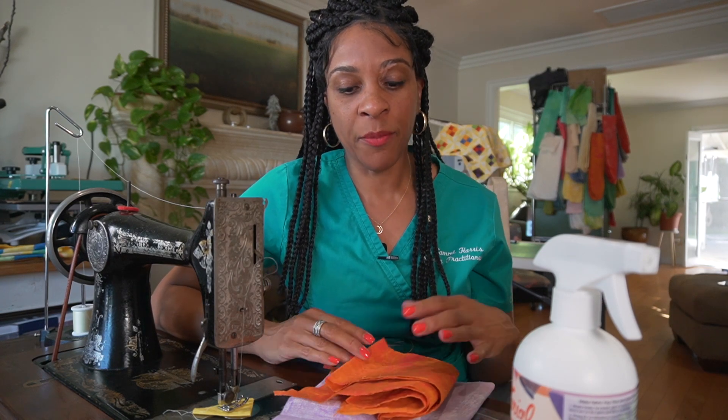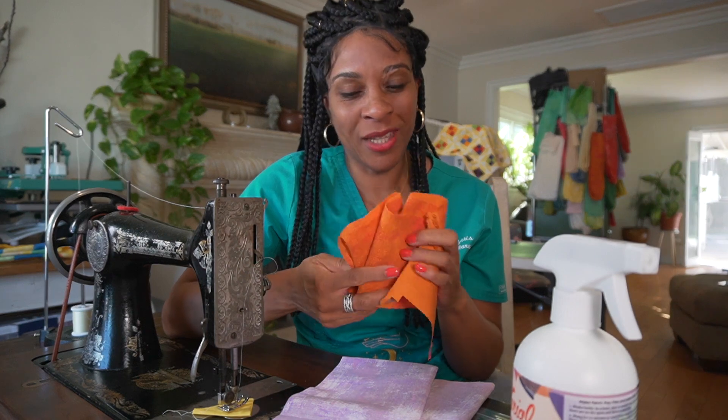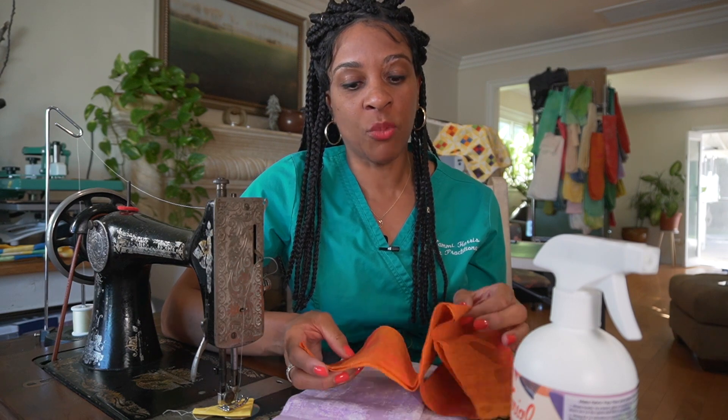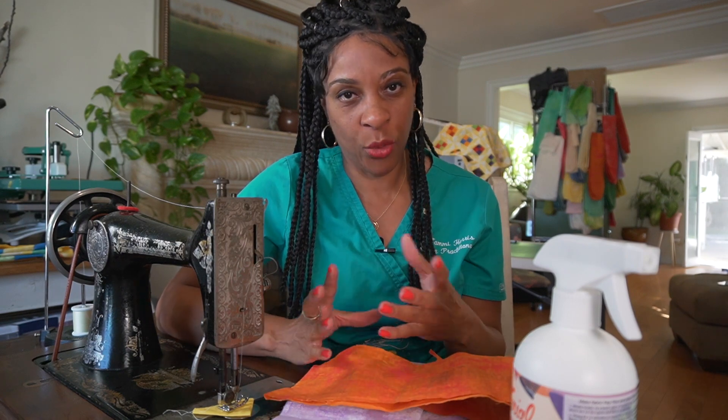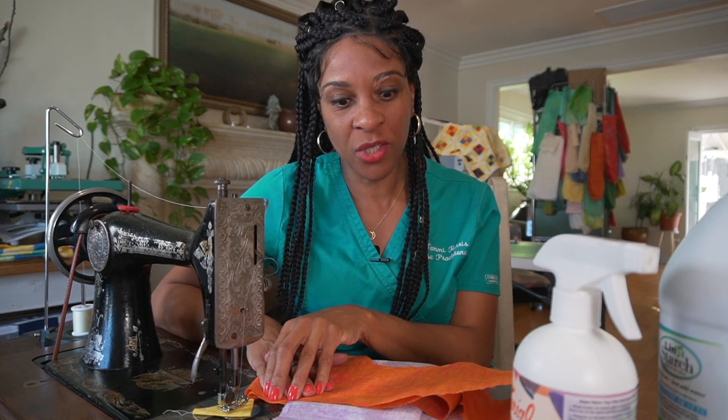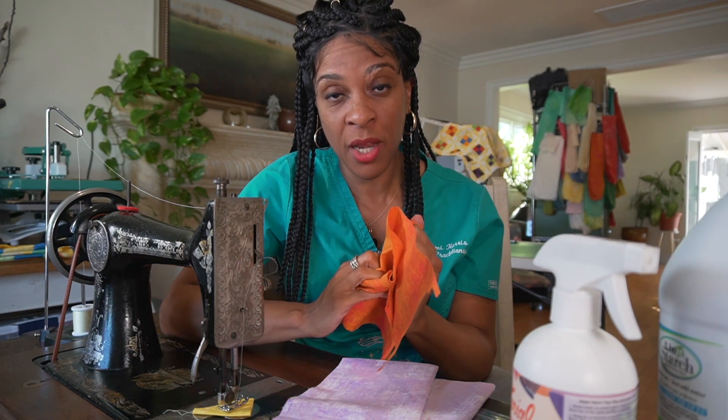The next part of the experiment was, once everything was dry, I played around with the hand and feel of each option. The ultimate test was cutting 3 or 4 inch squares and piecing them together on my machine. That's how I determined which solution was best for me — and the Linit starch was the winner because it made the fabric stiff enough not to get sucked into the throat plate, while still having a nice hand for quilting.